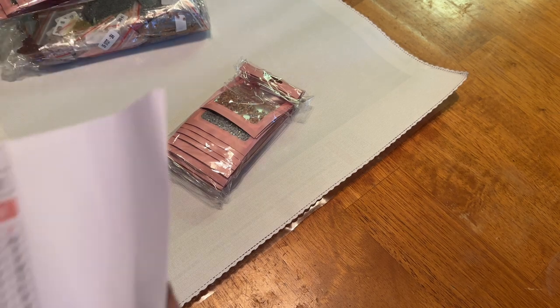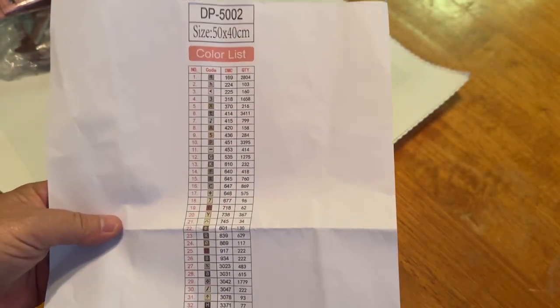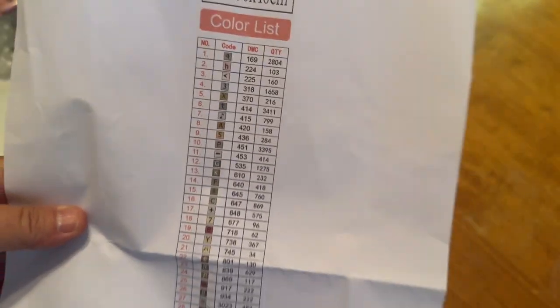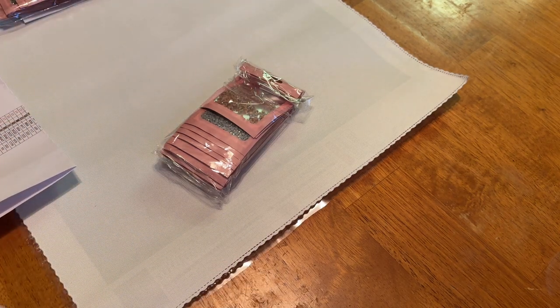Next we have our legend. This does come pre-bagged, but if you like to kit up in your containers you can easily run this through a sticker maker and make labels for yourself. There are 45 colors. There is a very, very small thumbnail — I could probably blow that up on my printer if I wanted to. I wish it could be a little bit larger, but nonetheless you do have your legend right here showing the size.